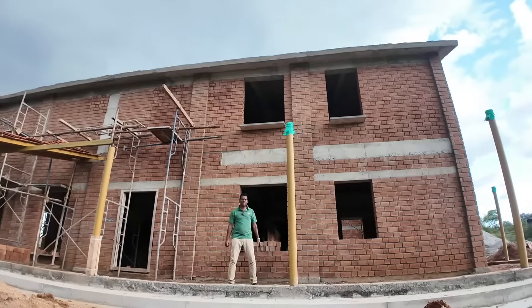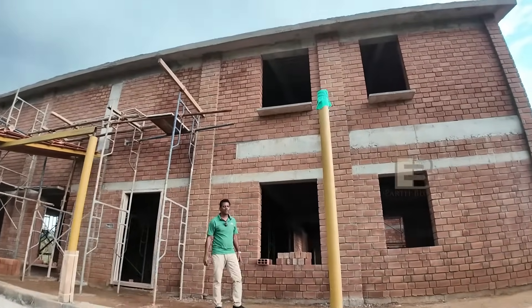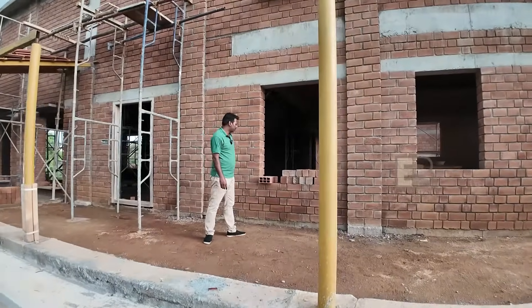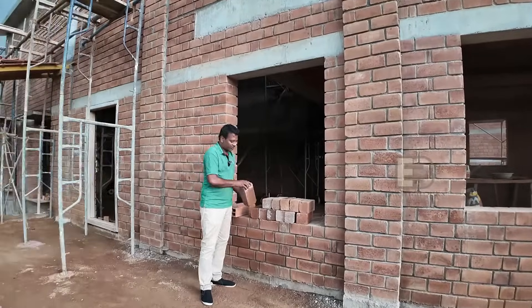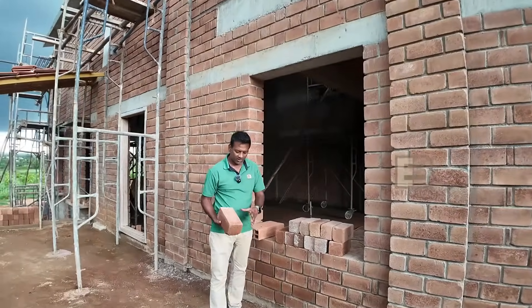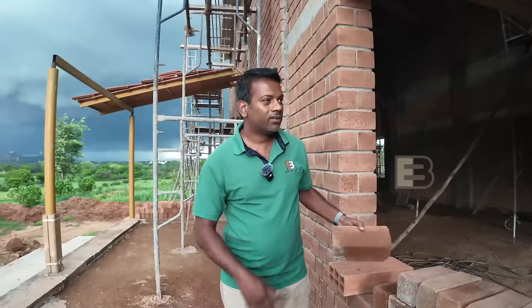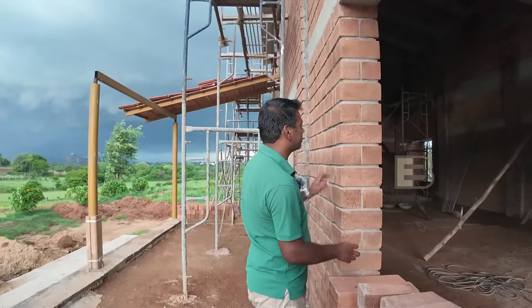Hi, this is Sagar from Smart Blocks India. I would like to show you a house under construction. This is built with our newest introduction which is called the Smart Blocks. They've built the site completely with a combination of the half block — the half block 230, 110, and 100. So with this you've got a nine-inch block wall. The size of the walls are nine inches.